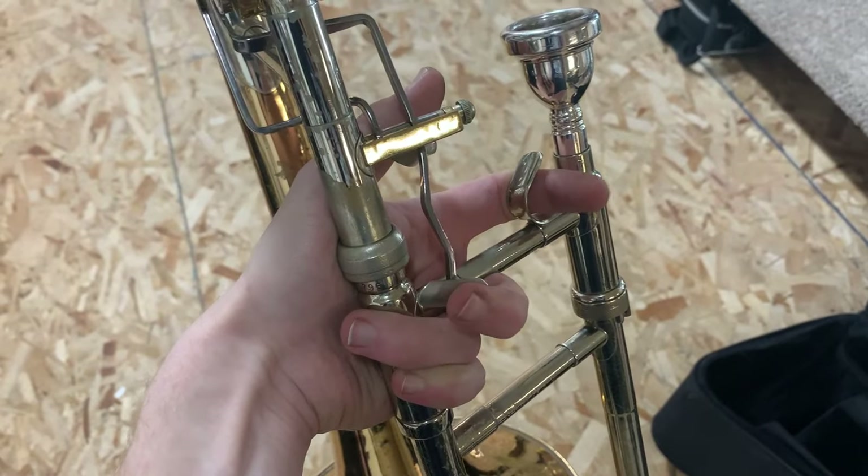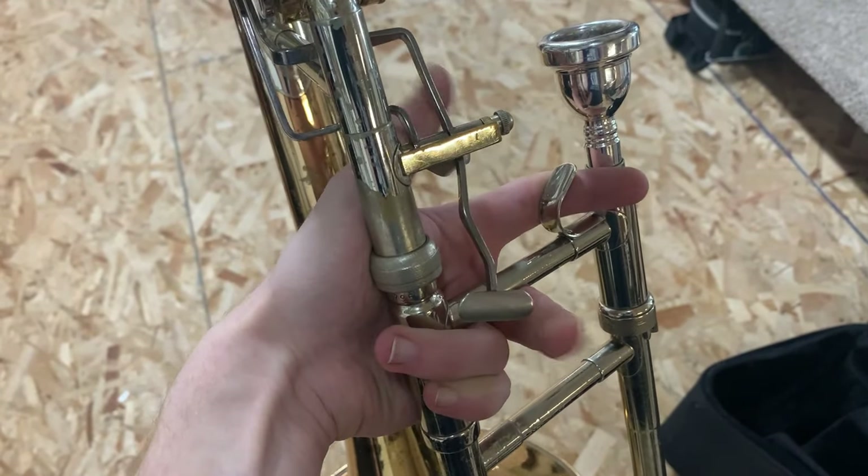I also don't find the trigger system terribly comfortable — it kind of has my hand at a rather cockeyed angle, and I have to let the bell droop a little bit, which is annoying because if you let it droop too far then gravity's working against you and it just tips farther and farther. The tubing profile on this trombone is a little bit unusual, especially the fact that the bell is so small at nine inches compared to most modern bass trombones which are 9.5 and up. And I think it's for that reason that this trombone has a more focused and direct, more trombone-like sound than most modern basses.